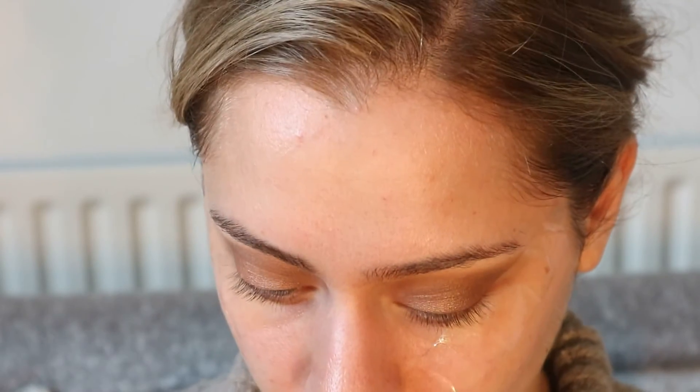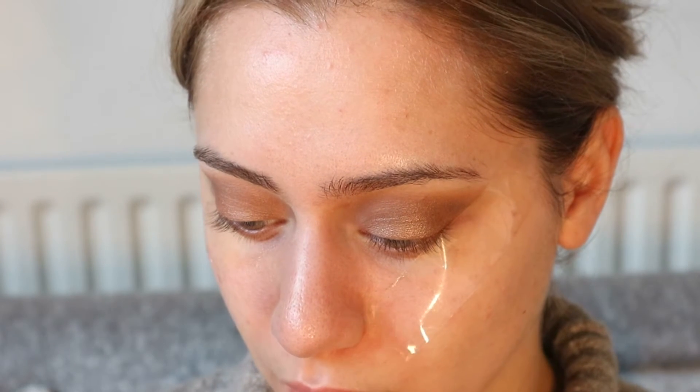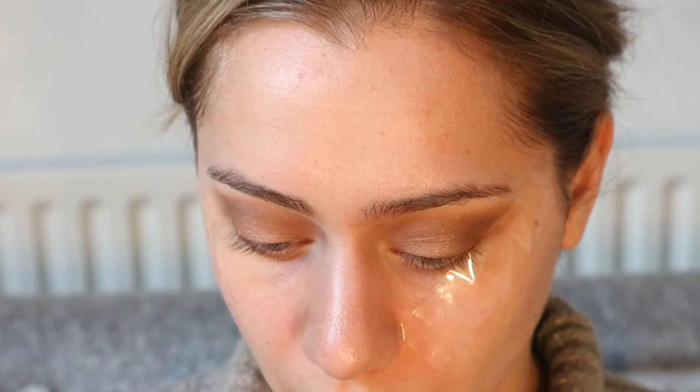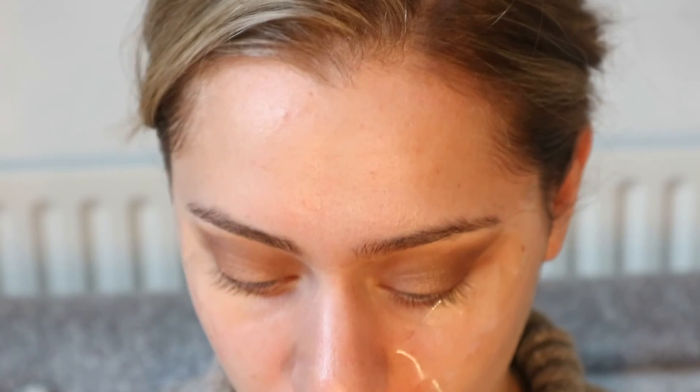Now we're going to take the Kiko Gel Liner in Jet Black and create our liner. This liner is really, really creamy but it dries out very quickly, so we need to be quick — that's why I put the tape, because I don't have time to redo it. With an angled brush, I'm just going to define my line.